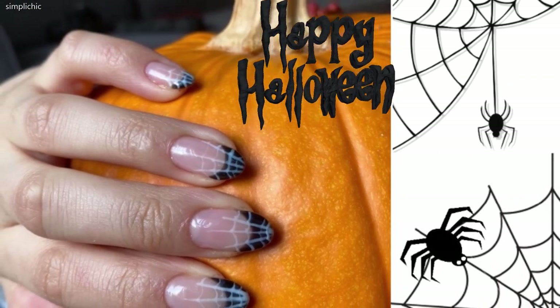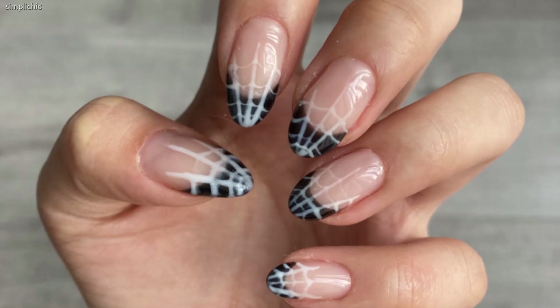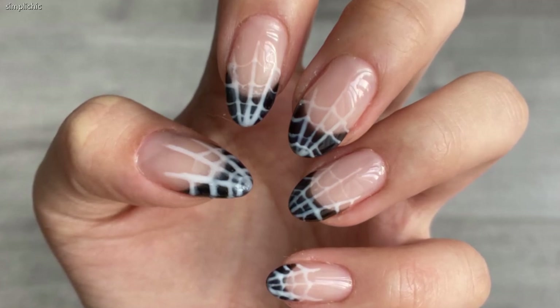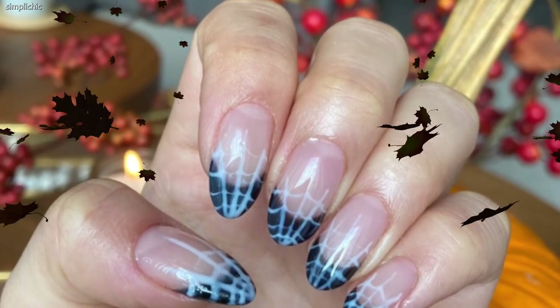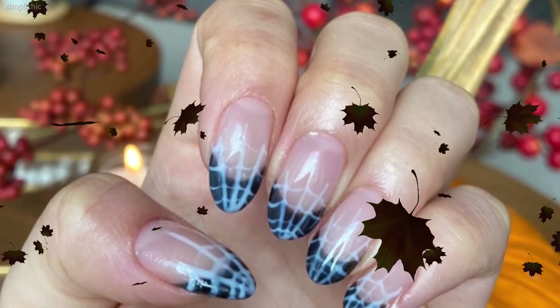Hey everyone, welcome back to my channel and happy Halloween! Today I'll show you how to do this very cute and easy spider web nail art design using some gel polishes, so stay tuned and let's jump right into it.